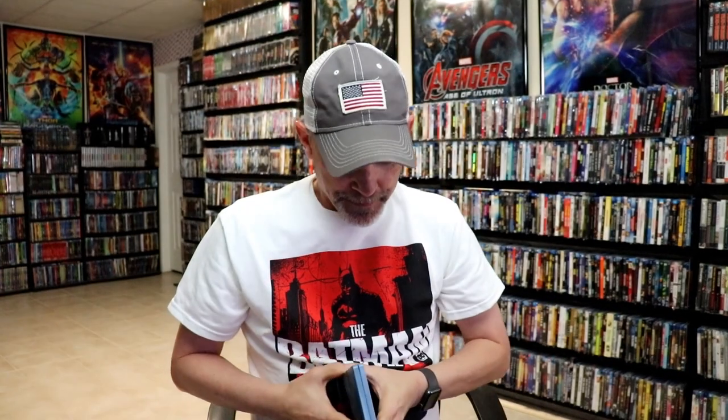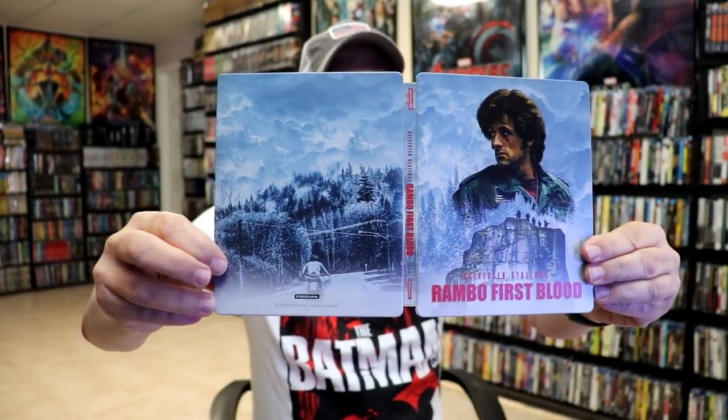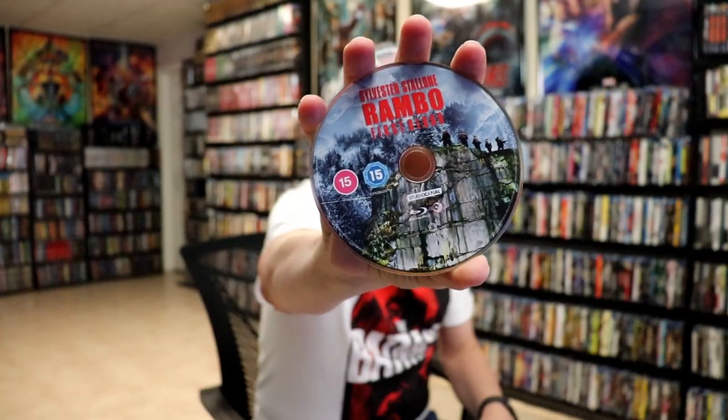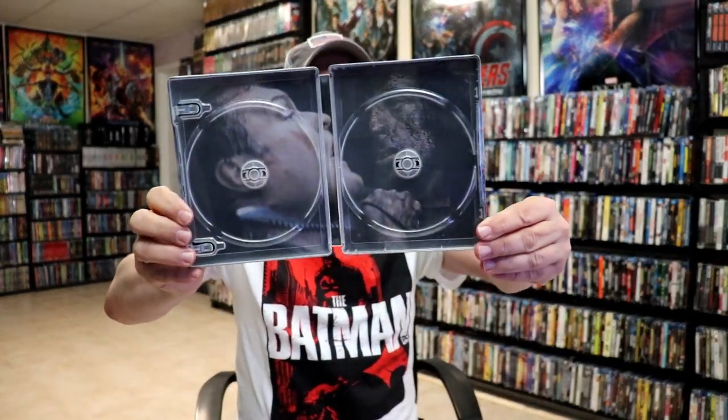We open it up and we've got our front and back together, kind of like a continuation. I do like that with the title going up and down the spine. On the inside we do have our two discs — our 4K disc with some disc art and our Blu-ray disc with disc art. We do have some inside artwork, really nice looking image.